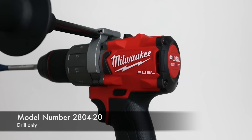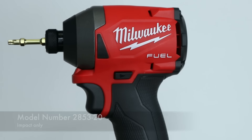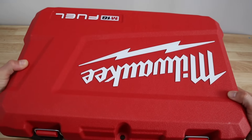Don't forget to subscribe to the channel. The kit comes with the following: a drill, that's number 2804-20, the Impact Driver, which is 2853-0, two 5-amp hour batteries, a battery charger which does the M18 and M12 batteries, and of course the blow molded carrying case.